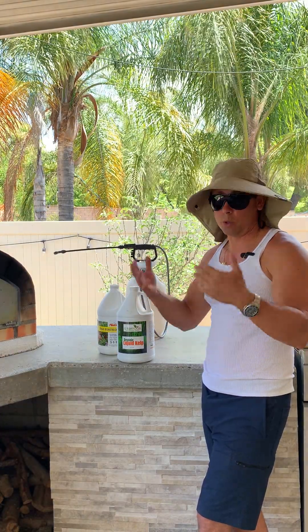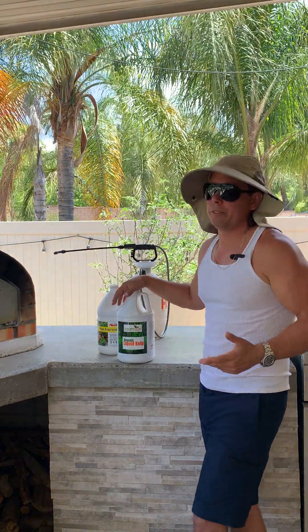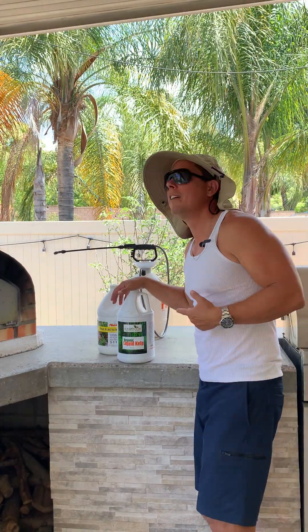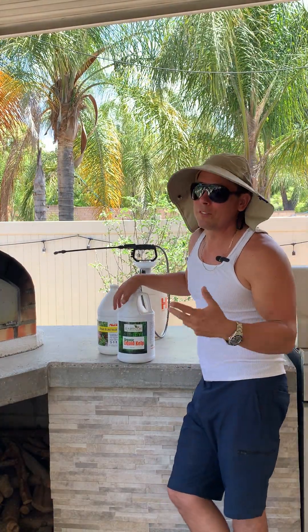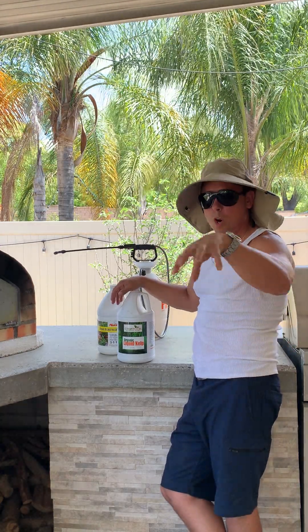Watch out if there's wind and it gets on you — this stuff kind of smells. My kids always say, 'Oh my god, you smell like fish!' But it's good for the trees and the plants, so no big deal.